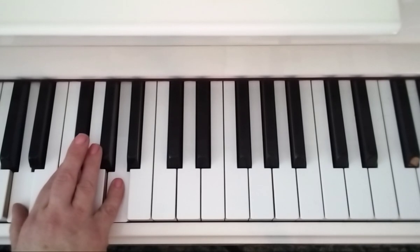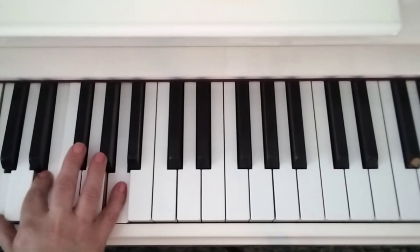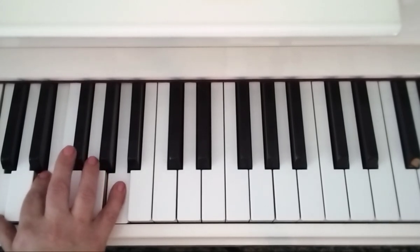Now you ideally want a 5 on the top of that because you have to hold that down, and then press E and C with your 2 and 1. I'm going to do all of that without talking.